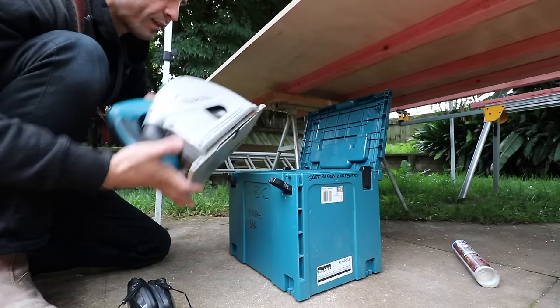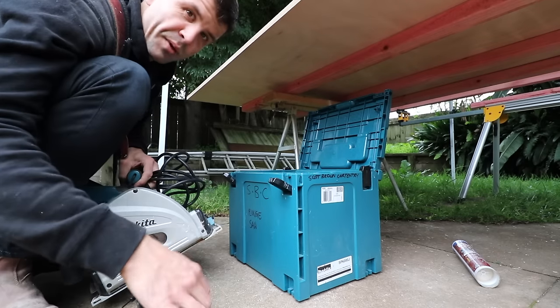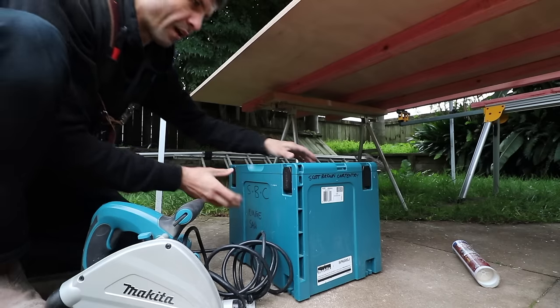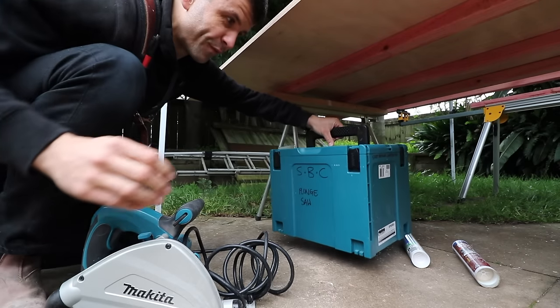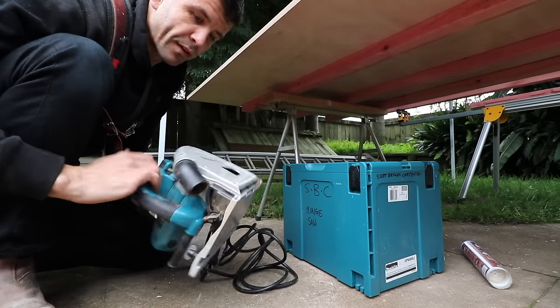So maybe you're thinking about buying one of these. Straight away I'm going to say, as a builder you should have one. I built for about 10 years in New Zealand before I ever saw one of these tracks, and then I went over to the UK and every single builder I came across had one.